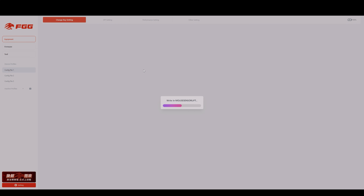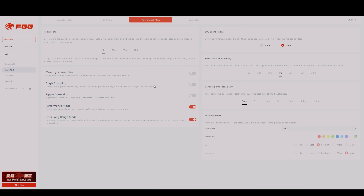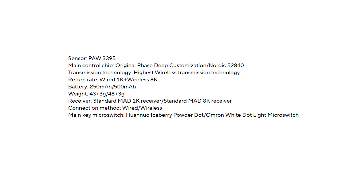For the software, they're using a web-based driver that allows you to adjust things like DPI. Over on the performance settings tab, I've been using this with performance mode enabled and ultra long range mode also enabled. This does allow you to adjust your liftoff distance and polling rate — this mouse has a maximum polling rate of 1000Hz. For the keystroke anti-shake delay I've been using it at one millisecond and haven't come across any stability issues with the clicks.